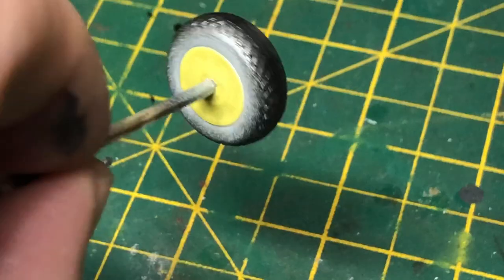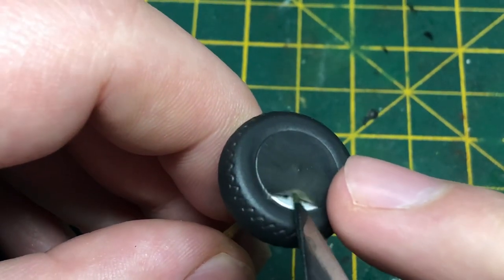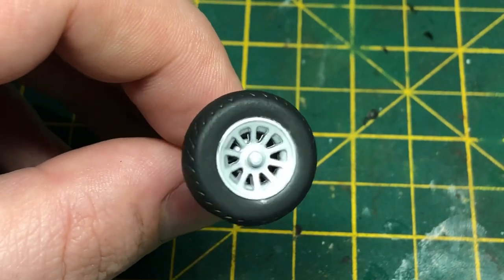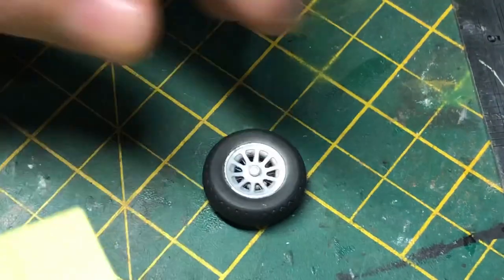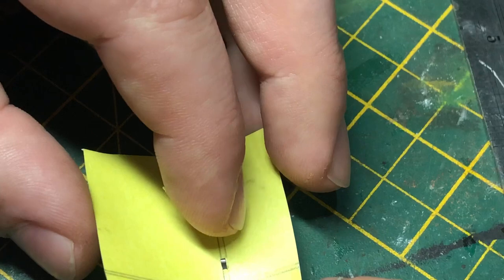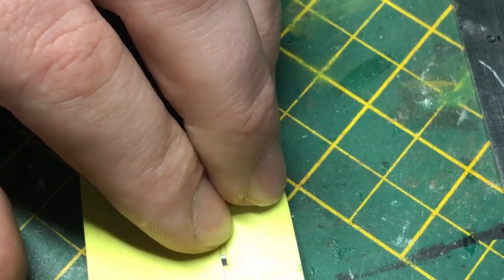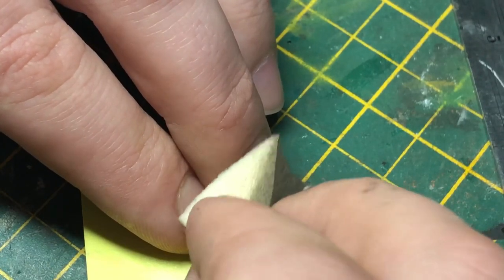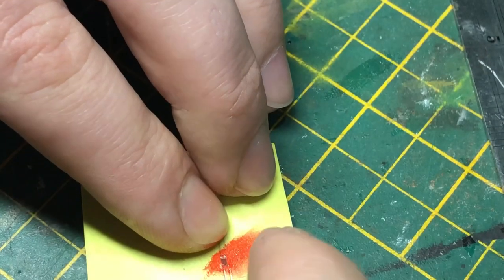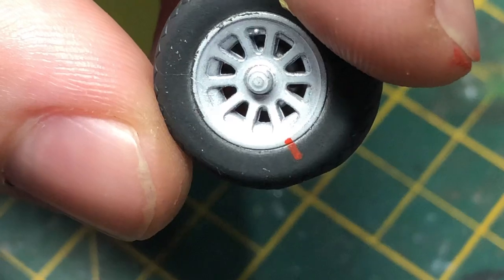Next we move on to the tyres. The rims are painted again in flat aluminium, masked off and painted with Tamiya XF-85 which is a black rubber, and then we do the bit I love the most - revealing the undercoats, very nice. Then I move on to putting a little red mark on the tyre and the rim. These are indicator marks for tyre slippage - if the tyre slides around, the red mark on the rim shows that the tyre has moved and needs replacing. This is a cut-out small square, and instead of messing around with an airbrush, I used a bit of red paint on a sponge and dabbed it on. I've done it a little bit long but I'm still very happy with that.